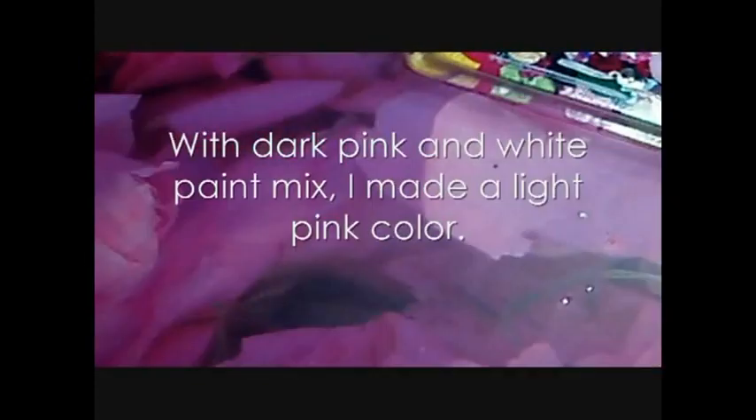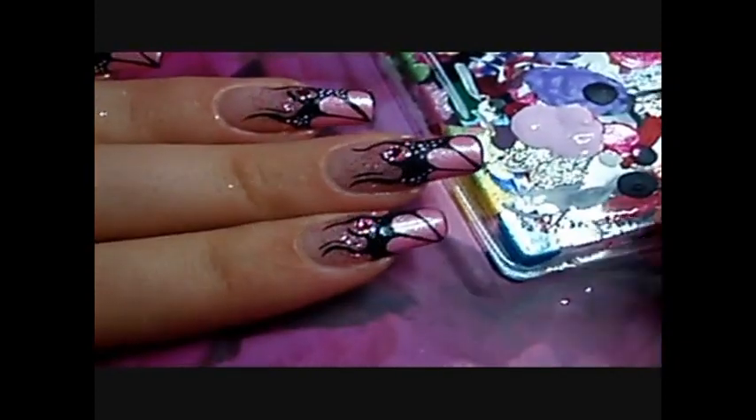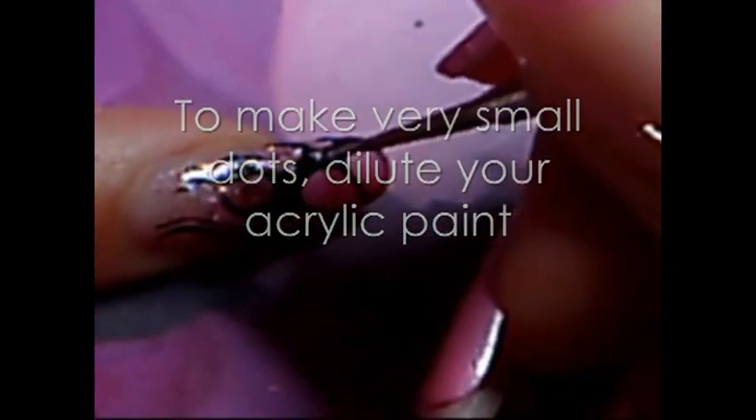To obtain a very light pink I mix pink and white acrylic paint. Then with my dotting tool I make very tiny little dots. In order to make your dots as small as possible, you need to dilute your paint — that way you will get smaller dots than if your paint was not diluted.